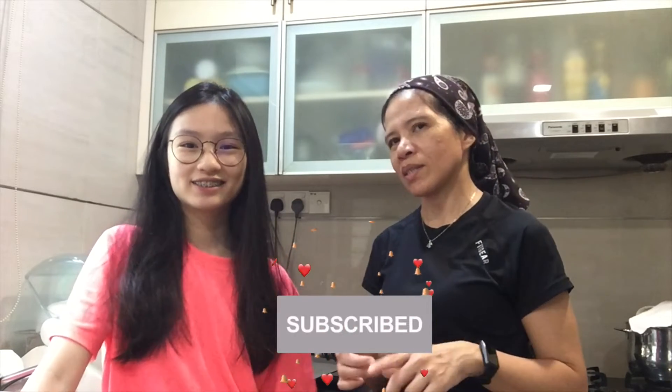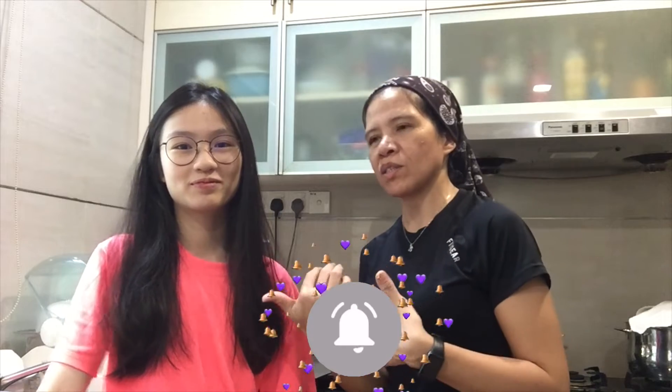Hey everyone! Welcome back to our channel. Mars here and Sun. In today's vlog, we are making Chewy Donut. I'm making Chewy Donut and she's making Churros. So Chewy Donut versus Churros.